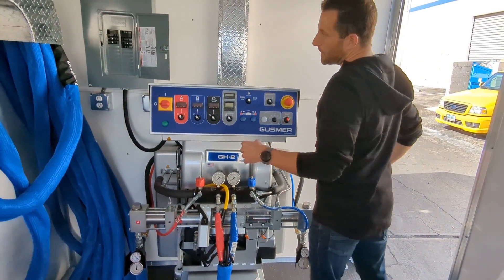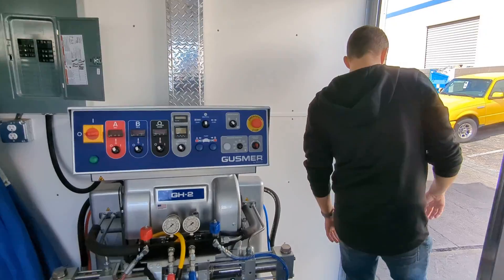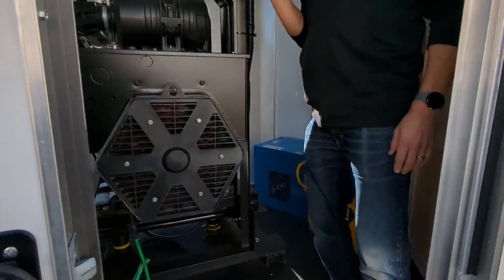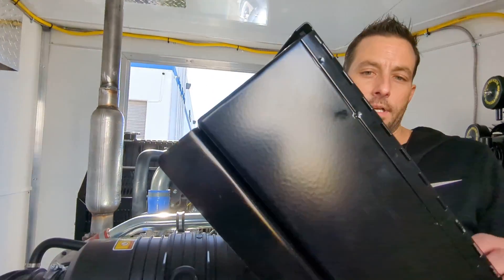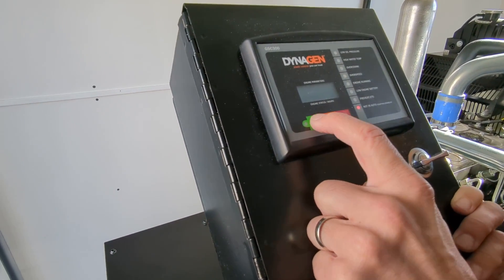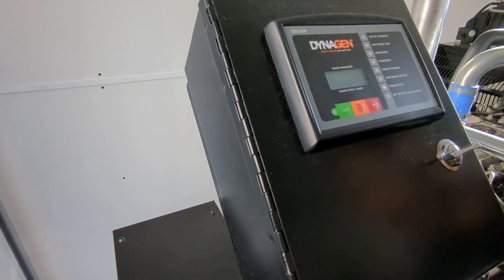Now we can make sure our breakers are all off right here, and then we'll go ahead and turn on our generator. To turn on the generator, we're just going to press the auto button and then the start button, and it'll go ahead and kick on. Press auto, then start, and it'll take a minute and turn on.